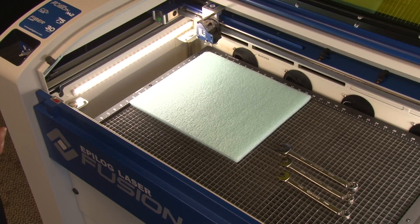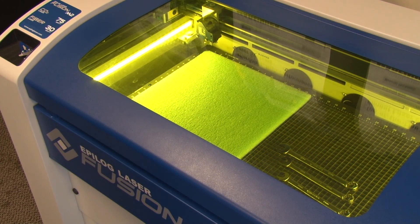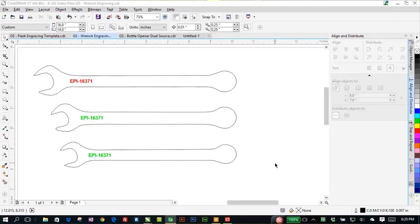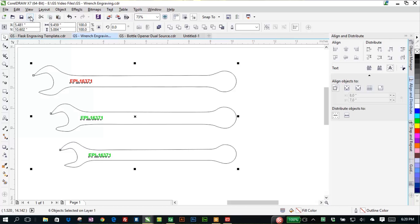I'm going to close the lid and then we're going to go over to the computer and set up this job. Back at the computer you can see that we've got a graphic file set up for those three wrenches. You can create these images by taking a photograph, importing it into a graphics program like CorelDRAW, and then simply using a trace tool to define the outline. You can see we've got three different sizes in here.